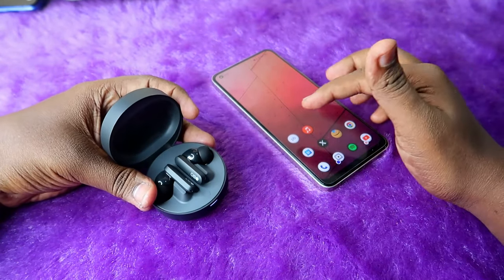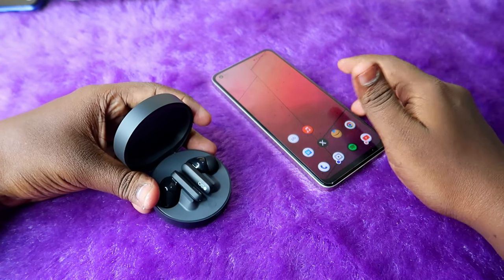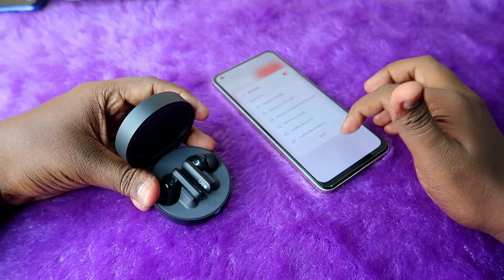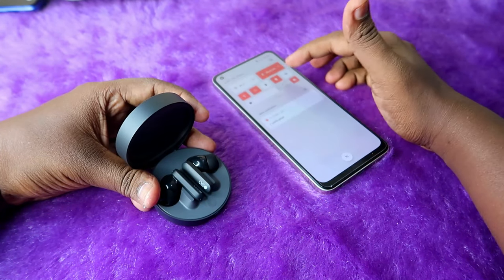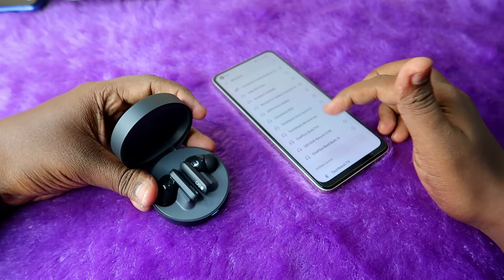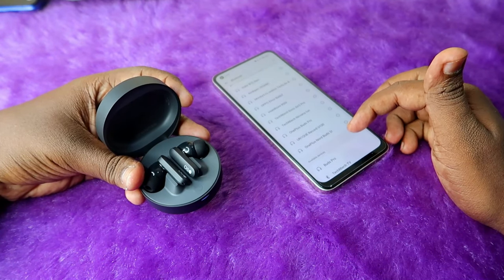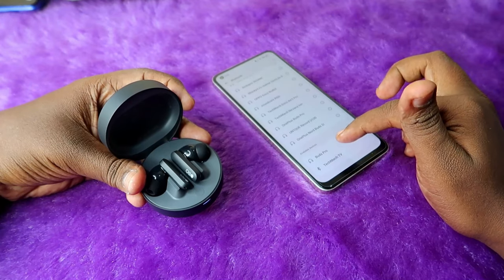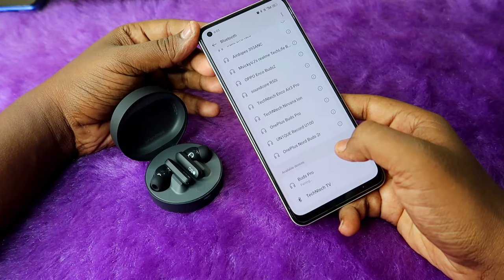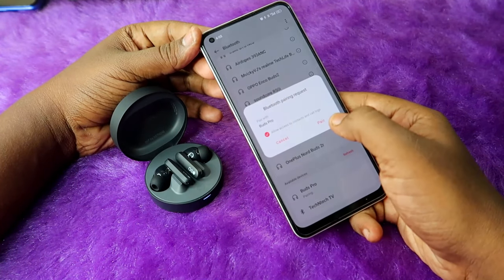After that, you may see the Google Fast Pair window on your smartphone. If it doesn't appear, go to Bluetooth settings. In the available device list you can find the Buds Pro — here it is.